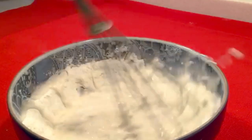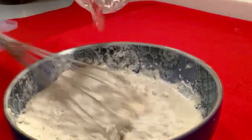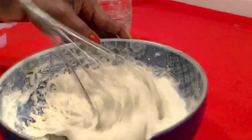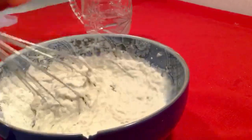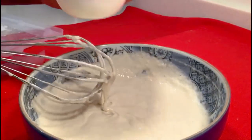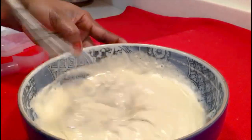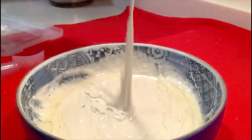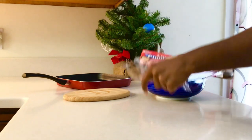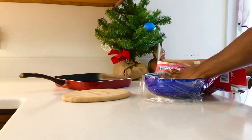Mix to make a soft and cohesive dough. You can add your olive oil and continue mixing. Right, let's cover with a plastic wrap and let it rest for 10 minutes.